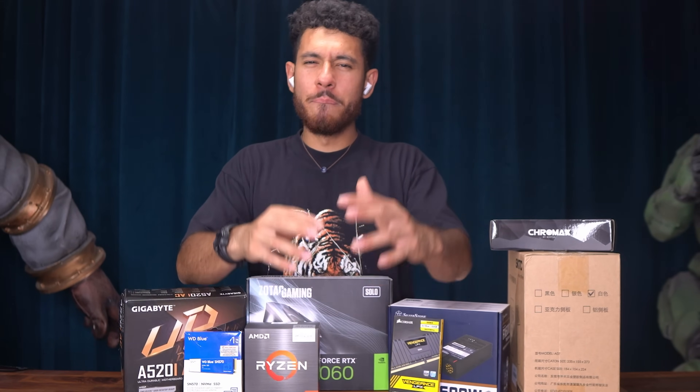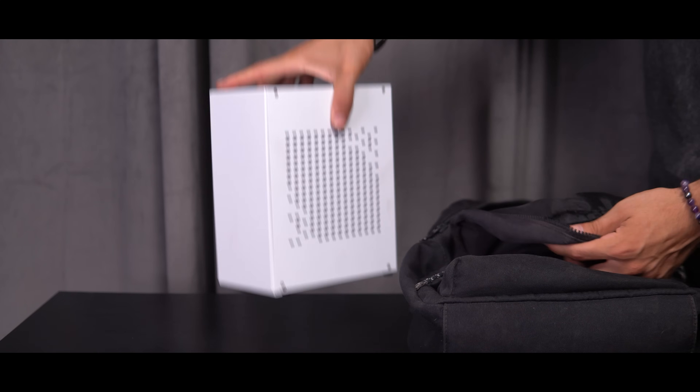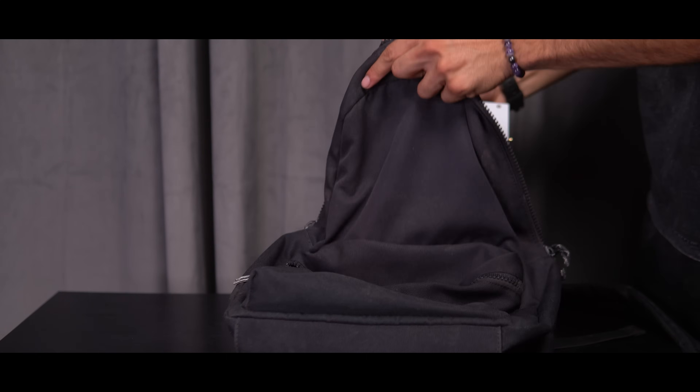What's up guys, Joey here, hope all is well, welcome back to another build. Today we're gonna be building a mini ITX build using an RTX 4060. This build's gonna be super super tiny, but it's gonna pack a lot of power. I'm really stoked for this build because I will be hanging on to it — it's so small I can literally throw it into any backpack and take it anywhere.